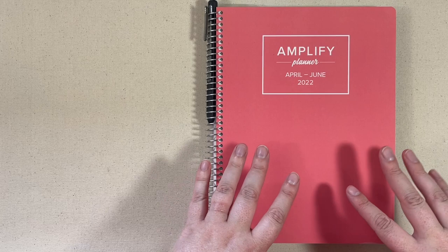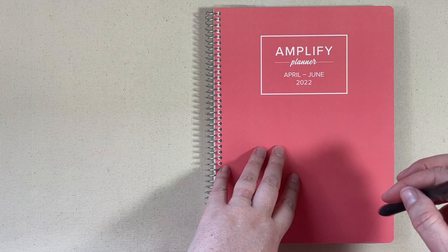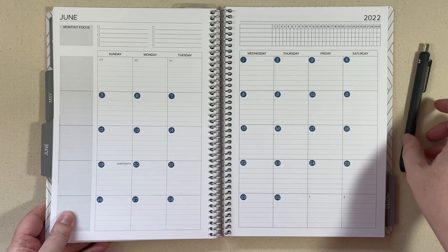Hi everyone, welcome back. Today we're going to be filming a plan with me for the month view in this Amplify planner. You know that adult saying that basically life is like you saying things will slow down after this week, and you say that every week forever and ever? That's kind of how I feel. So we are going to be filling out the month of June in this Amplify quarterly planner.